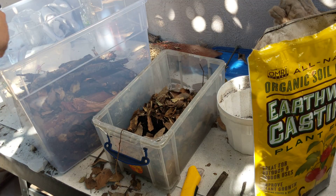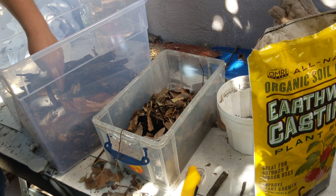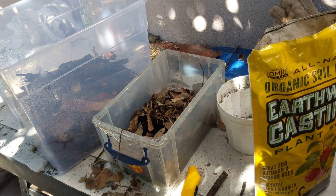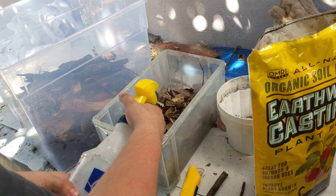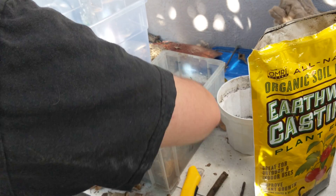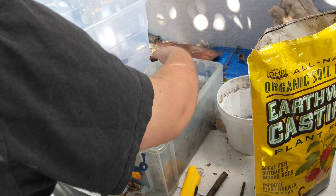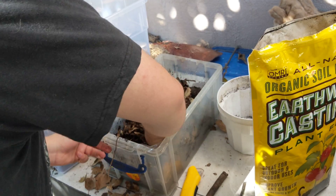Now both of these are tropical species. The duckies are from Thailand, and I don't know where the dwarf striped grays are from but I know they're tropical. For the dwarf striped grays I'm going to keep pretty much the whole thing damp because I know that's what they like. The duckies — there's a lot of debate on if they like it more on the dry side or more on the wet side. I'm still experimenting myself so we'll see.